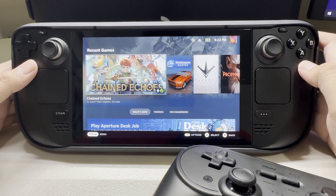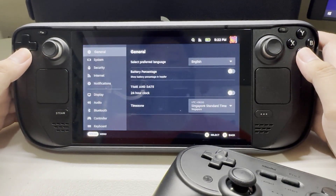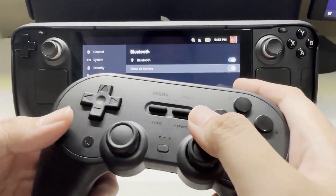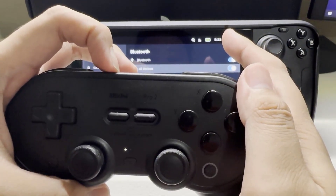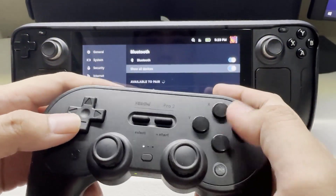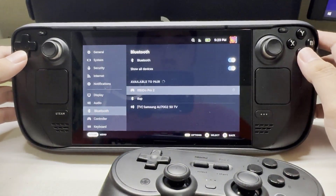Press the Steam button on your Steam Deck, go to Settings, then turn Bluetooth on. On your controller, press the pairing mode button, then check the wireless controller on your Steam Deck.